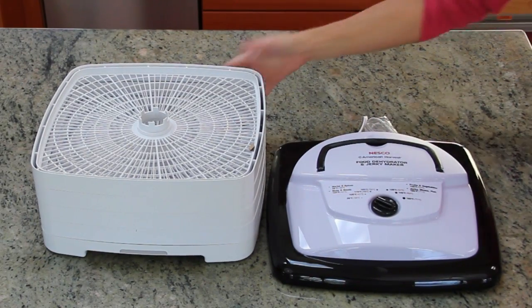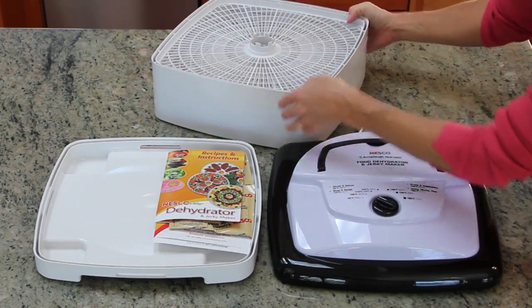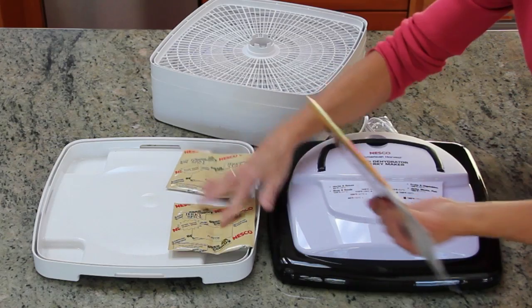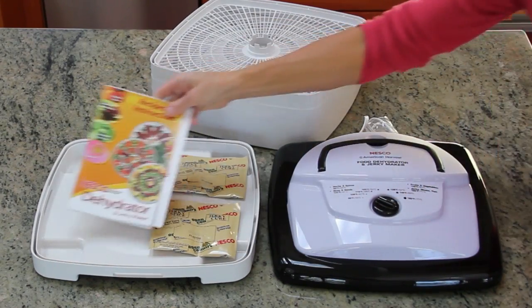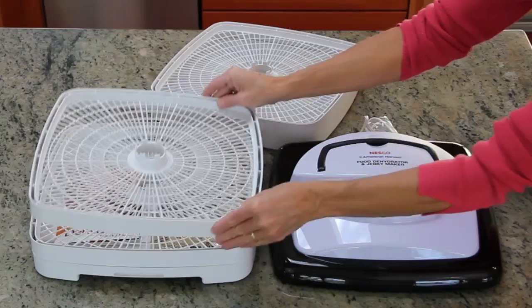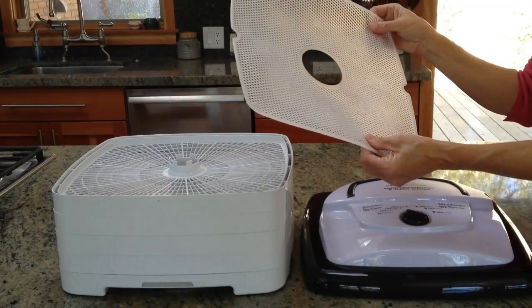First up is the base, which the trays stack on. The FD80 comes with two beef jerky spice packets and an instruction manual that contains some recipes. It ships with four trays total, and also includes one mesh insert to use with sticky foods.